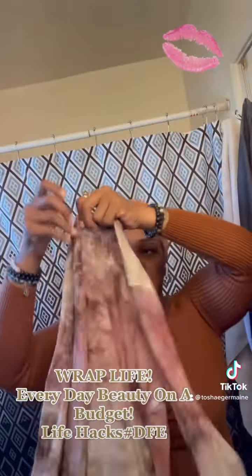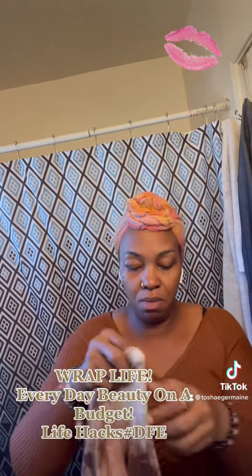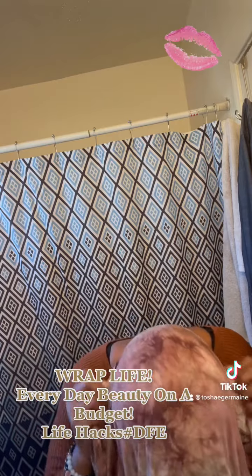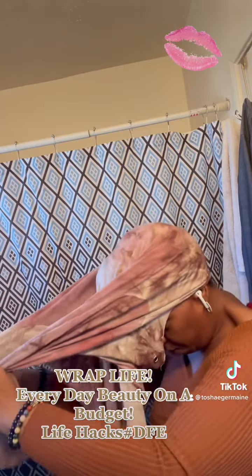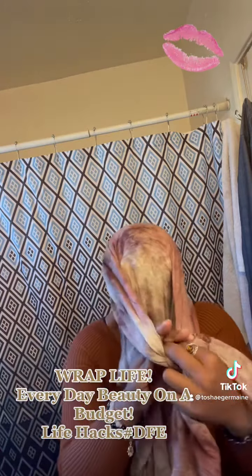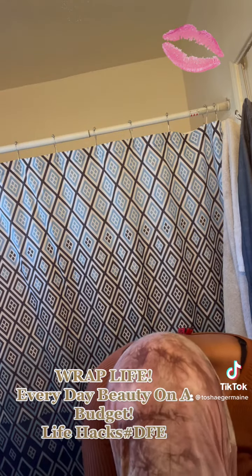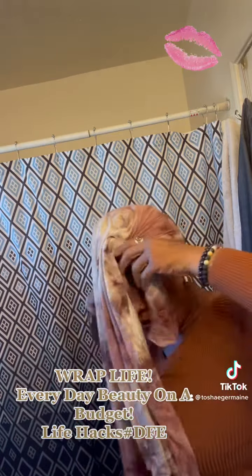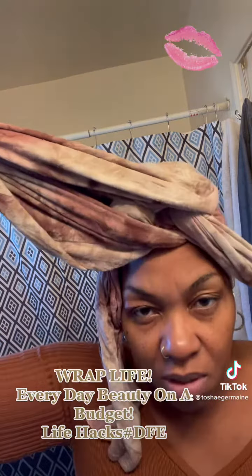Once again, here's the shirt. This is the opening where you put your head. Like I said, I still wear this shirt. I'm gonna do these under — I'm gonna tie these sleeves together under this side, and it's gonna just go right up under my top knot to kind of push it forward some. And then we'll just leave that.